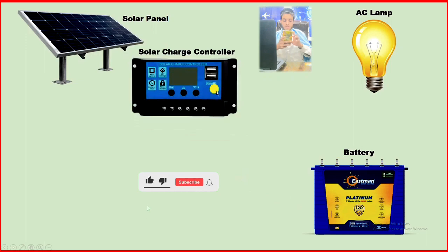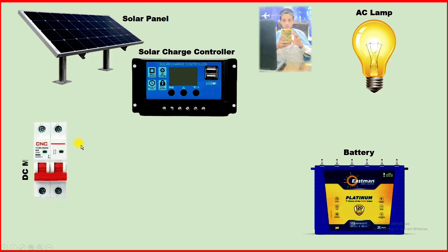To this controller, we can directly provide power supply through the solar panel if we want to. But if you want the whole connection done in a proper way, then in between you can use a protection device. Like this MCB here — if you connect this MCB, you will get protection from overload and short circuit.